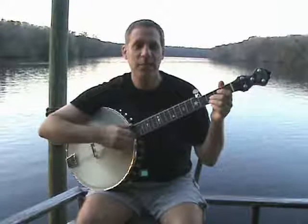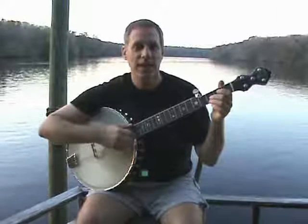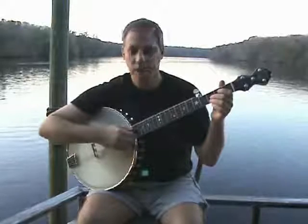I'm Chuck Levy and I'm playing Old John Henry on a new Gold Tone prototype. It's got a 14-inch rim and six strings on the neck.